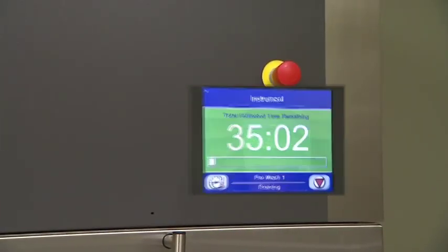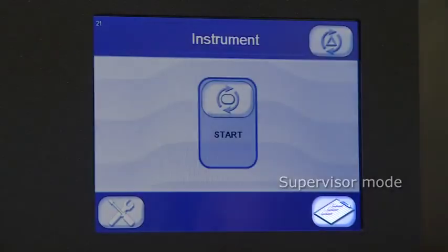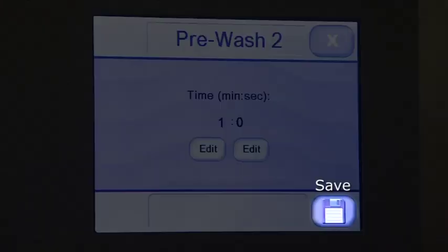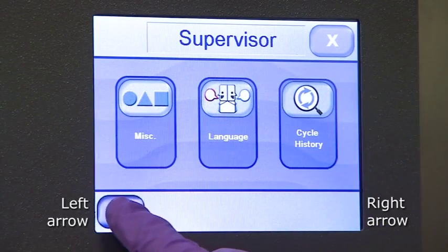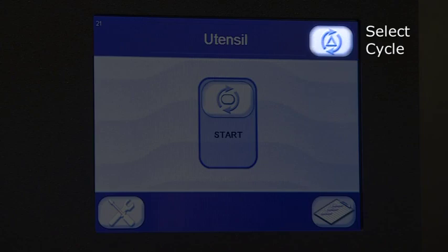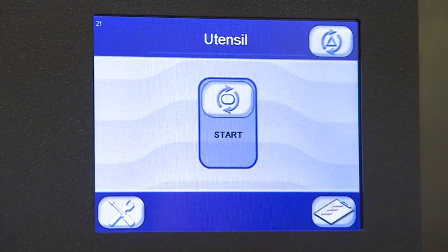In this section, we'll learn how to run through a cycle. Let's get familiar with the more common icons and functions on the load side touch screen. Supervisor mode: press this button to access the supervisor mode login screen. Service mode: press this button to access the service mode login screen. Save: press save to save a selection or a modification and return to a previous screen. Close: press close to exit a screen and return to the previous screen. Left or right arrow: for forward and back navigation. Select cycle: press this button to select a cycle to start. Start: press start to start a cycle.